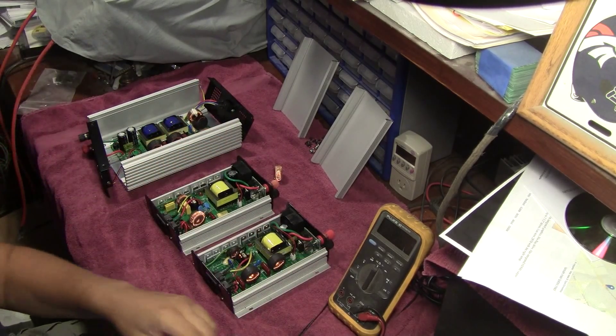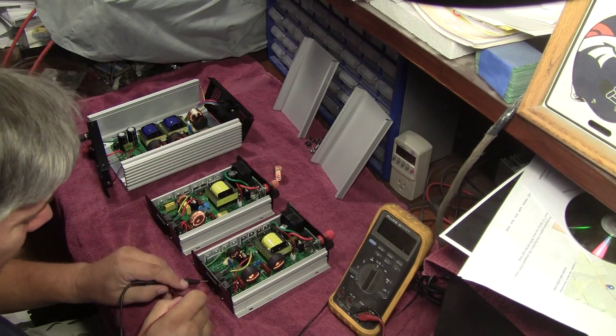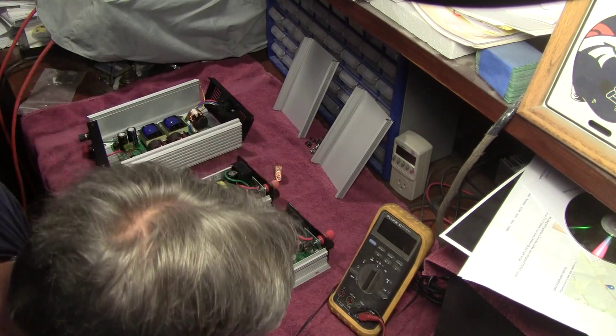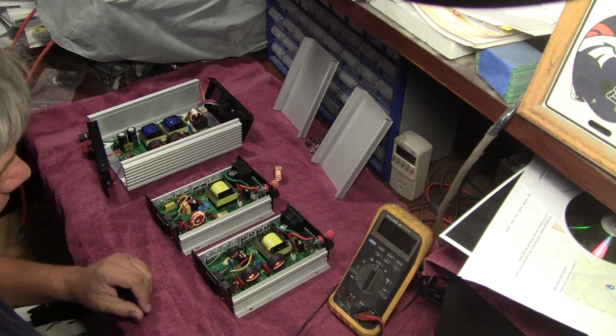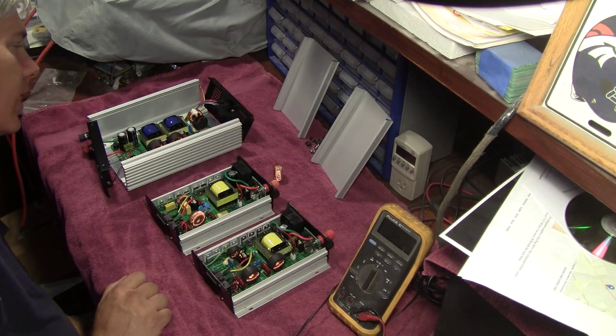This one was the one that had the open AC. That means it's probably got a dead open fuse. As soon as I get all these sides taken off, I'll come back.